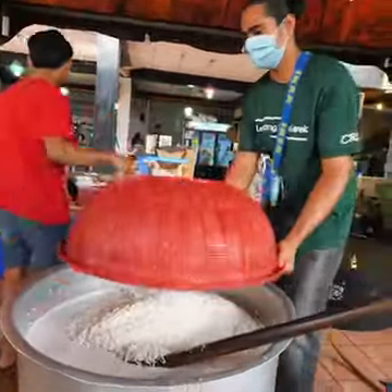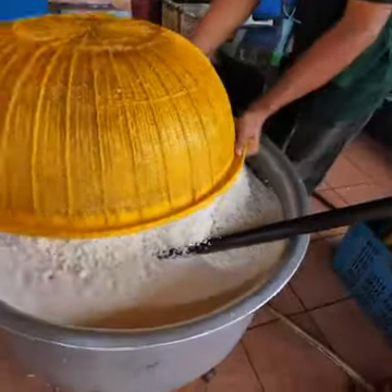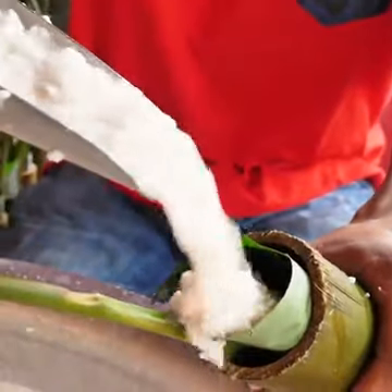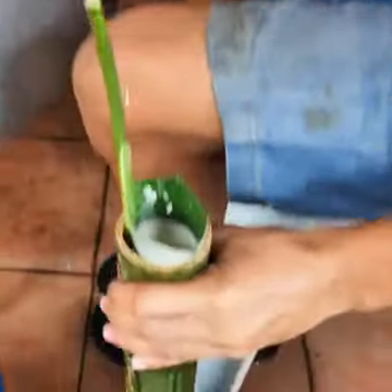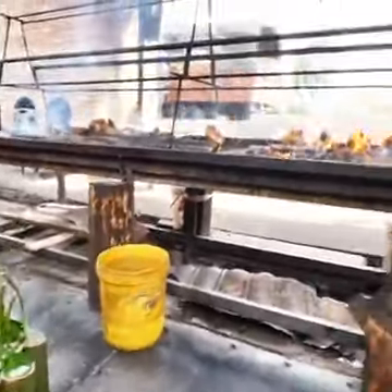Sticky rice going in. 50 kg. Beautiful. Let's watch how it's done, right in that bamboo. Look at that — so much coconut milk. And it's full. Here they are, finished.